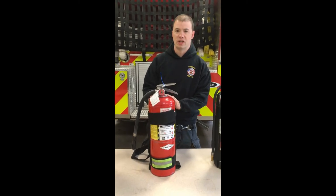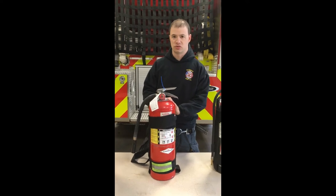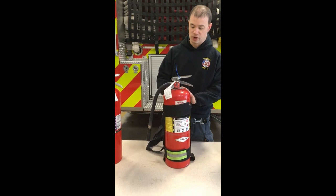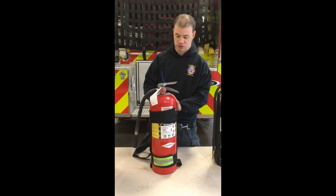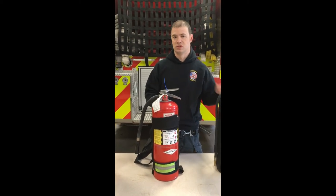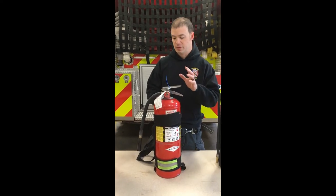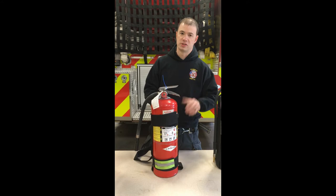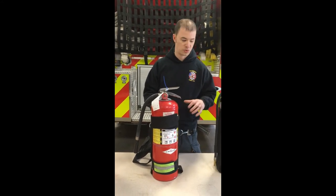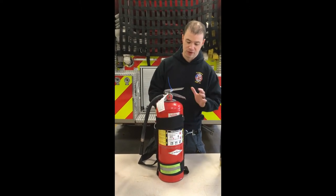For example, we get stove fires a lot — appliance fires. You're going to want to bring this in case it's an electric stove. Sometimes the filaments burn out and they're burning. It's good to bring the ABC and the water because if the stove has now extended into the cabinets we have something that we can knock down both fires with. But this one is multi-purpose. It doesn't do ordinary combustibles as well as water because it doesn't saturate — it's just a dry powder whereas water will saturate into the material. But it's multi-purpose; you can't really go wrong with it.